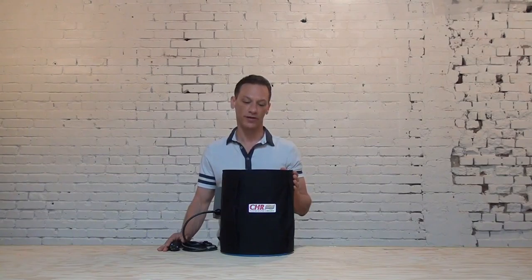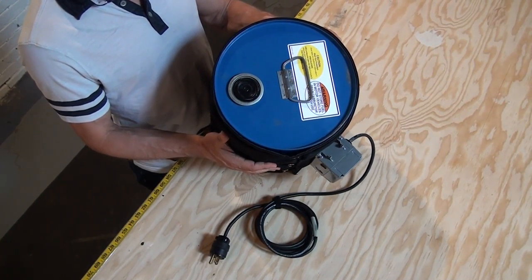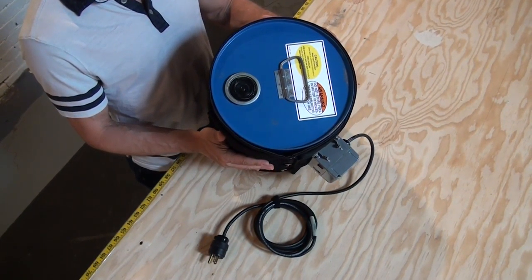Today we're taking a look at our five-gallon pail heater. A heater like this is designed to wrap around the pail and make good and direct contact around the cylindrical portion of the pail.